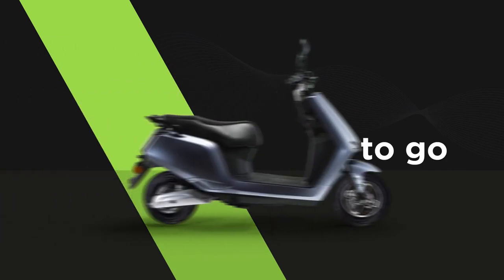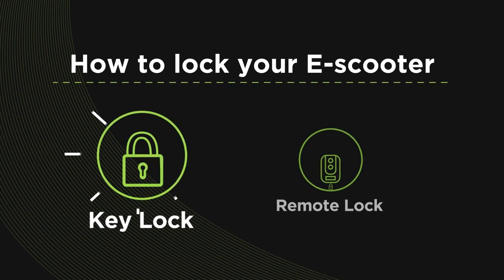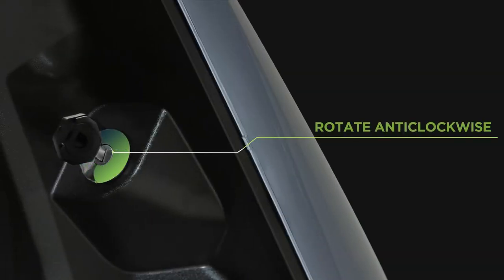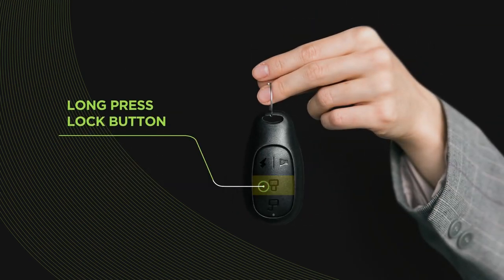And you are now all set to ride. Let's also make a note of how to lock your e-scooter. 1. Key lock: Press the lock button on your remote, put your key in and rotate it anti-clockwise. 2. Remote lock: Press and hold the lock button on your remote to lock your vehicle.